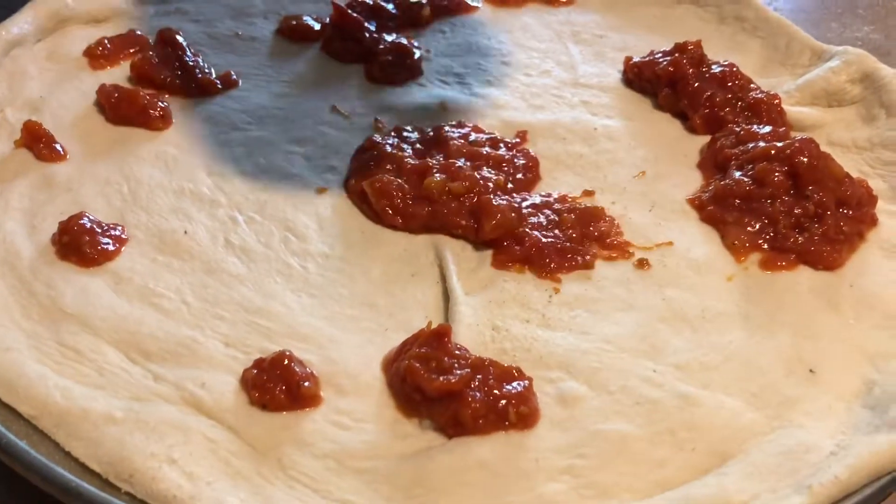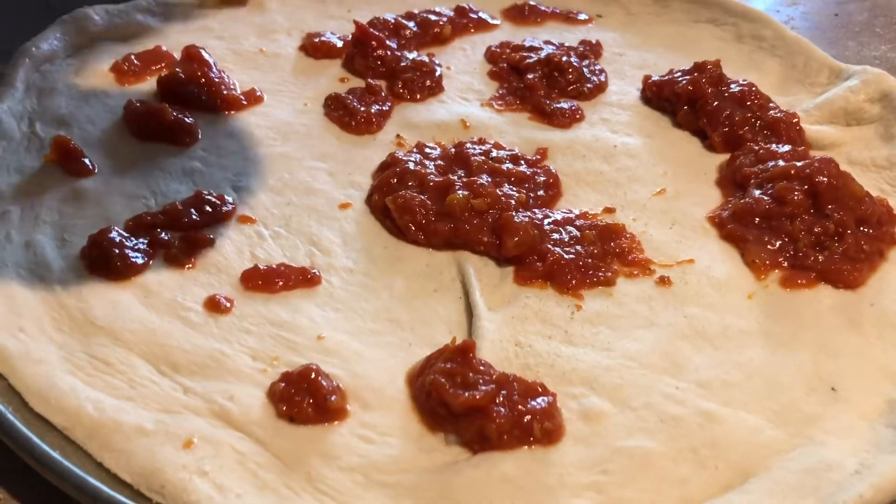That's our sauce that we made here — tomato sauce, and the tomato that we planted here.